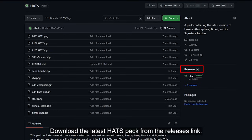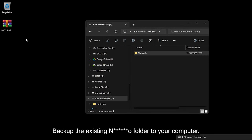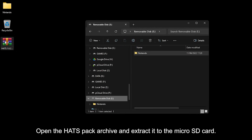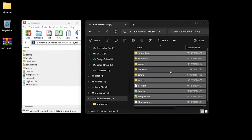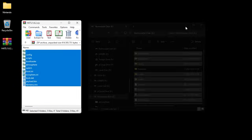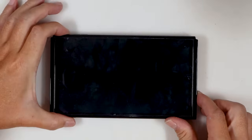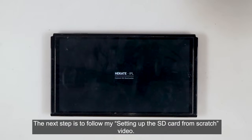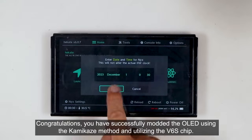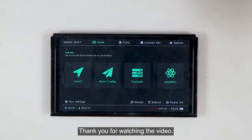Download the latest Hekate from the releases link. Backup the existing folder to your computer. Open the Hekate archive and extract it to the microSD card. Insert the microSD card into the console and turn it on. The next step is to follow my 'Setting up the SD card from scratch' video. Congratulations, you have successfully modded the OLED using the kamikaze method and utilizing the V6S chip. Thank you for watching.